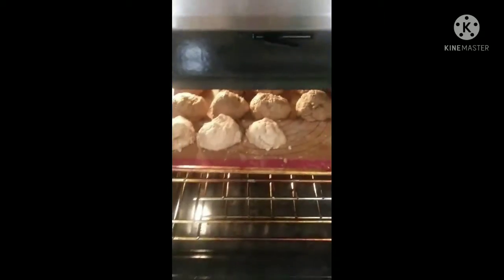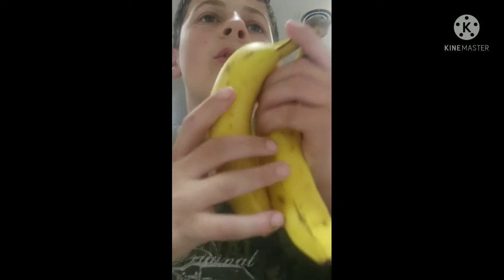There are 10 minutes left on the timer. Check your biscuits — this is what they look like so far, they're not quite done. We'll be finishing up and I'll be telling a couple food jokes to pass the time. Why do bananas not like being left out in the sun? Because they peel very easily.